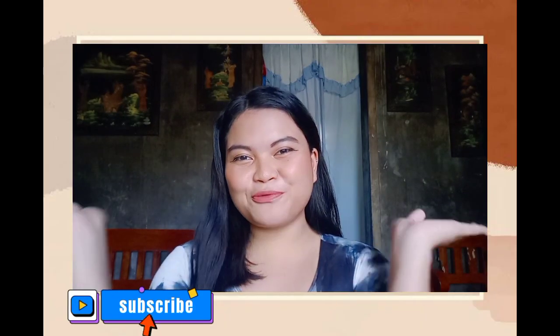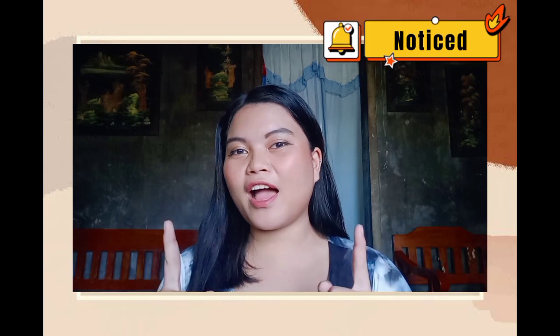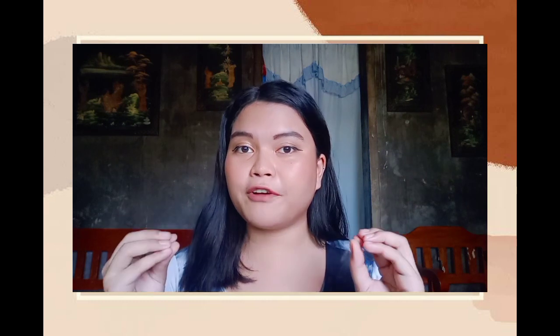Good day everyone, welcome again to my vlog. For today's video I will be tackling the different types of knots. Most of us already know how to tie a simple knot and tie our shoes at a very early age. You can also learn how to lash your books together for easy carrying. In the event of an emergency, knot making is a simple mechanical skill but it takes practice and repetition so the skills become natural.